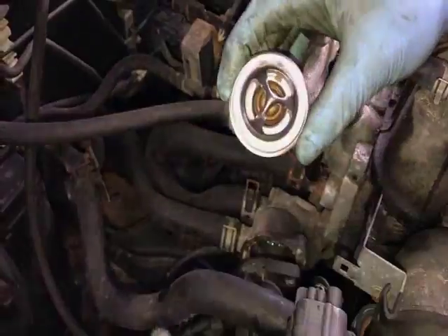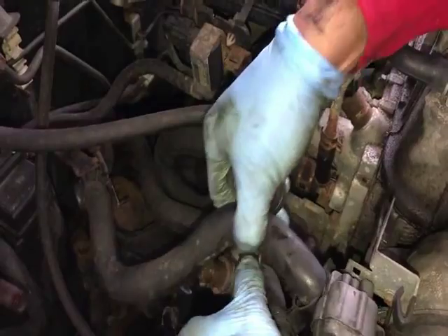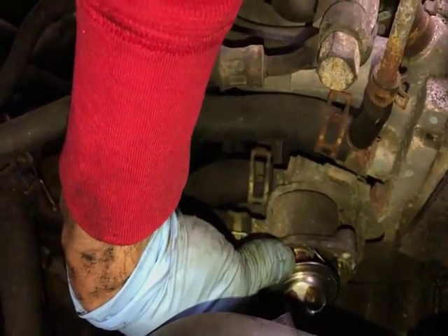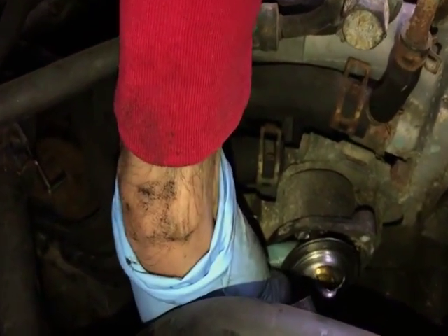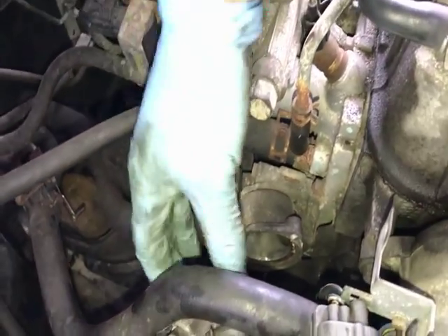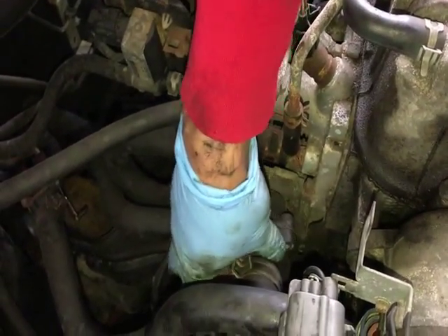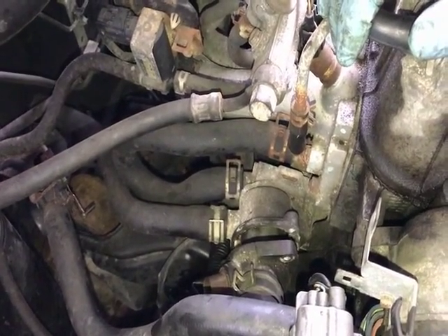Don't forget to get a replacement gasket for your thermostat — you will need to replace that. When you put the thermostat in, the fin has to be on top — not to the side, not on the bottom — the uppermost part of the housing. Then it's just two bolts to put it back. After that, I'll show you the process of bleeding out the cooling system.